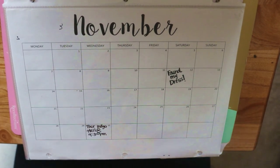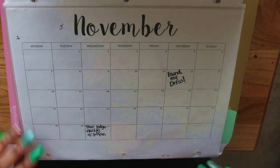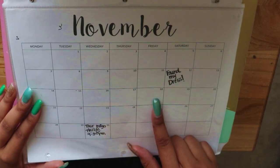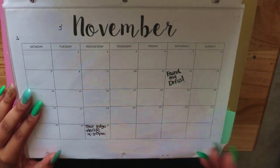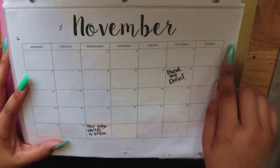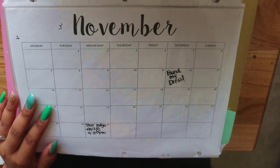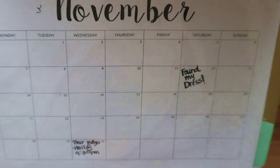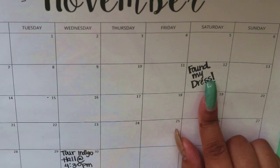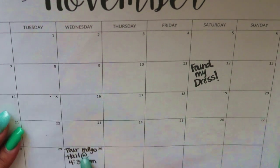I wanted a printout calendar but didn't want to pay for one — there are a lot of free calendar resources online. I started planning a year before our wedding, since our wedding is on November 12th, so I started my binder in November. I have all wedding-related stuff on my calendars. For example, on November 12th, 2016, I actually found my dress — a year out from the wedding — and I wrote that down.